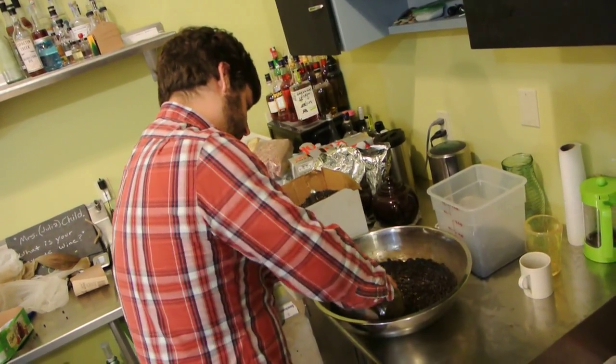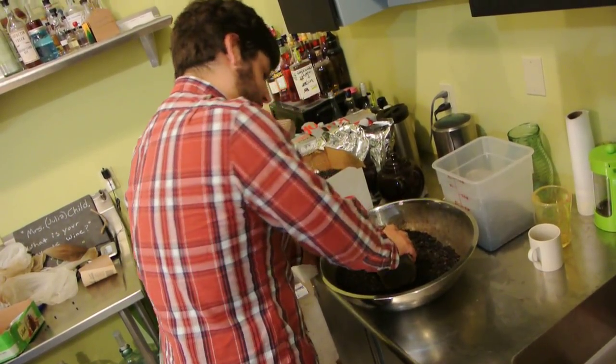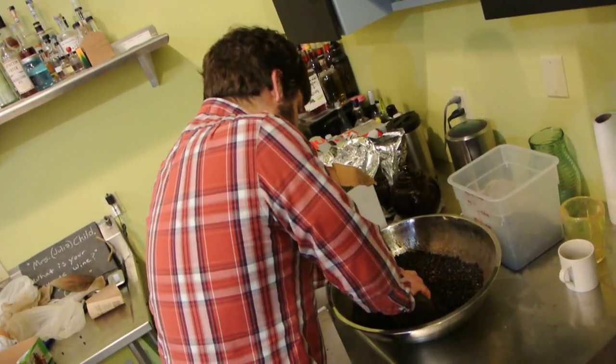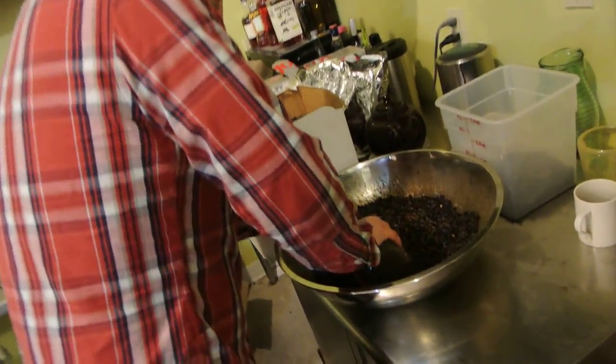Here we are at Green Hatch at New Columbia Distillers, and here's Saul. Saul, what are you doing in that bowl down there? We're hand crushing juniper for a gin run tomorrow. Hand crushing juniper.